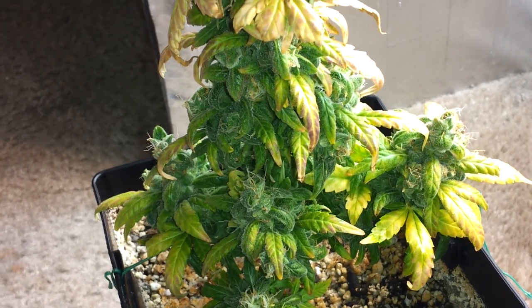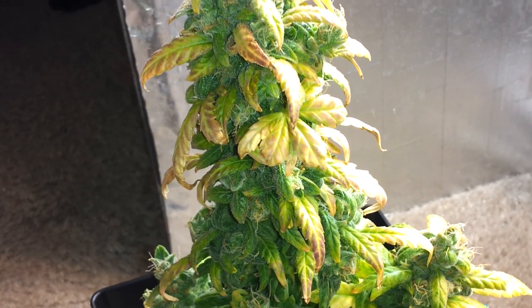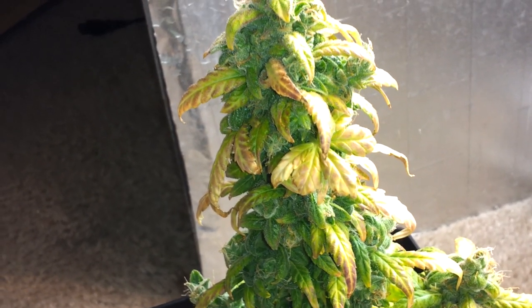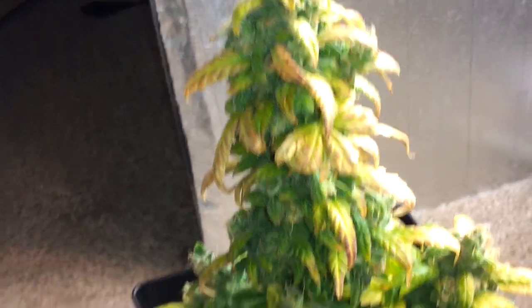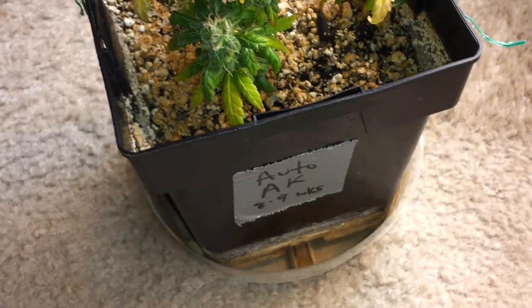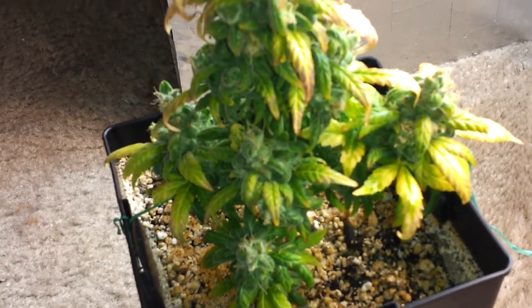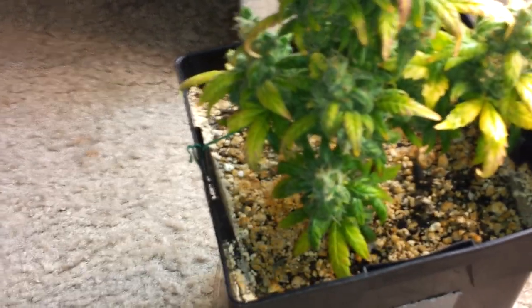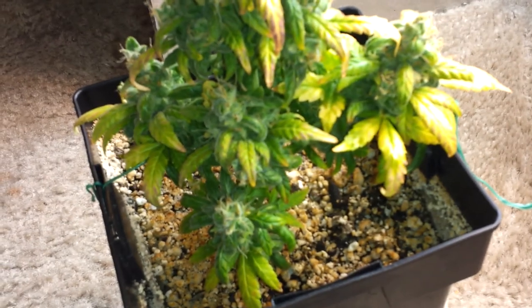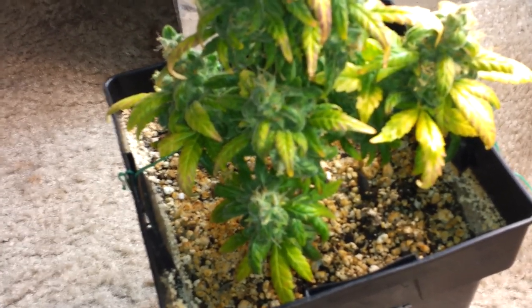Hey, what's up YouTube, this is your boy Jay Farmer 817. I'm at it again — this is my AK auto flower right here. I have it in a small pot; it was a little small to start off with, and it was too late in flowering for me to upgrade the pot, so I just decided to keep it in there. This is what I got. I know I haven't been on here in a while.